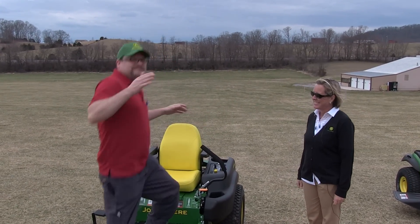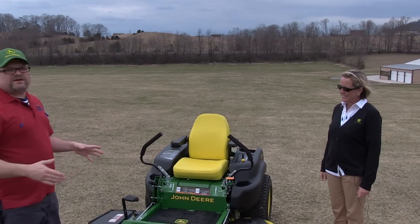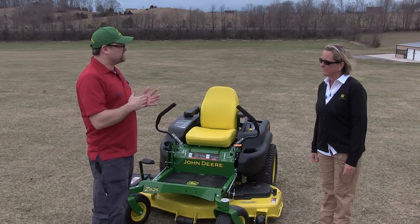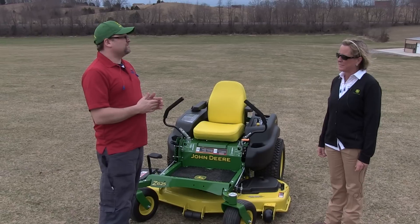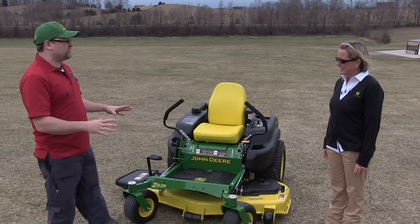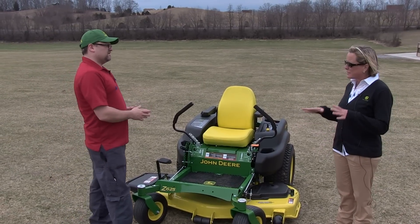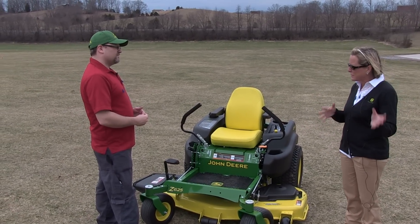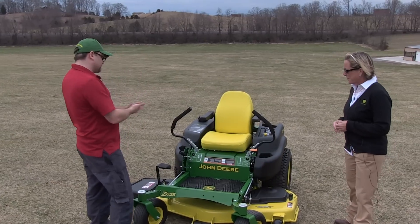We're here to talk about the new Z625 that they just came out with. You may know we tested the Z-Track — I think it was the 2 Series, the Z235. That thing was so smooth and I'm feeling the same on this. So we're still in the homeowner grade — this is closer to the top of the line homeowner grade than the more entry level Z200s.